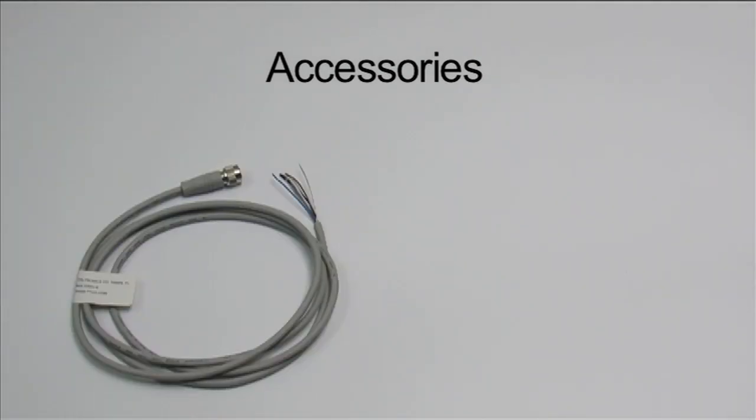Tritronics offers quick disconnect cables for use with the M12 and M8 connector clear label sensor. Cables with 5-pin M12 connectors, like the GSEC-6 shown here, are also available in 15 and 25-foot lengths.